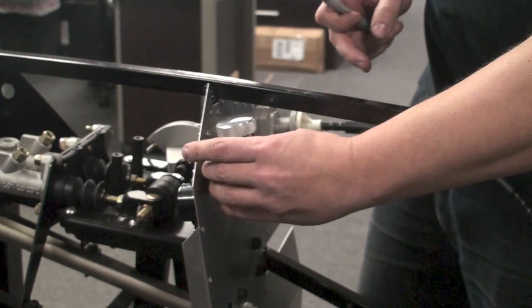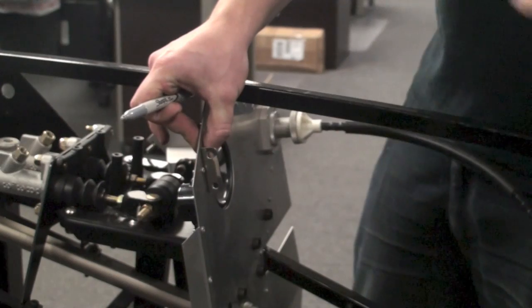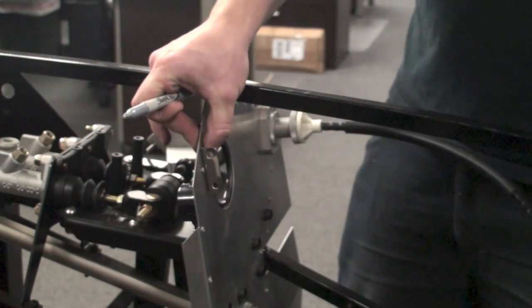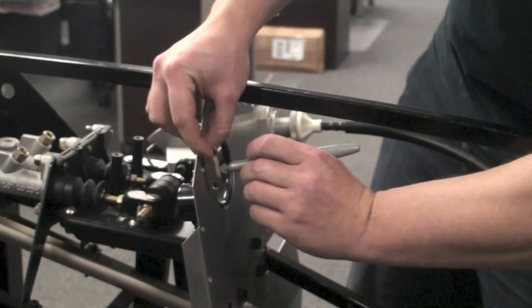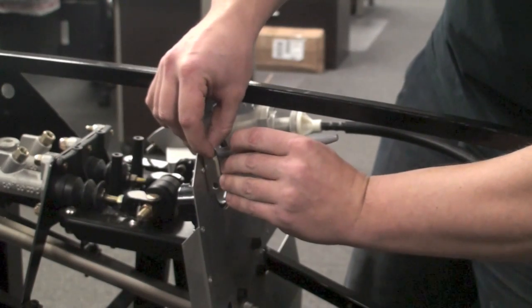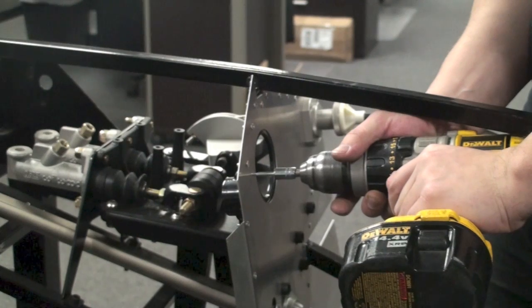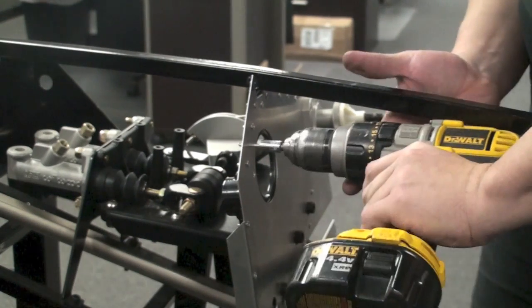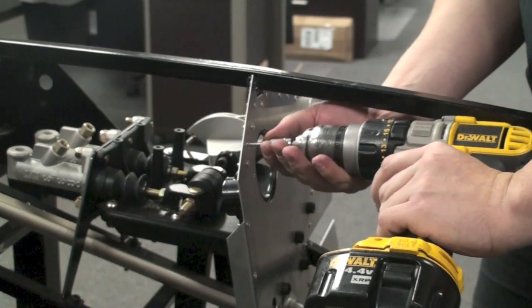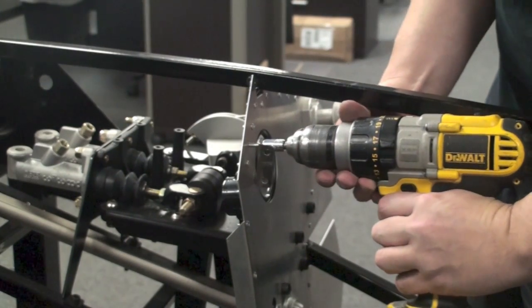Once you find a good spot for it, hold the L bracket in place, remove the stainless reservoir, grab a sharpie and mark your two holes. Now using a couple of the self-tapping screws that come with the kit, drill through and get the holes and mount your L bracket.